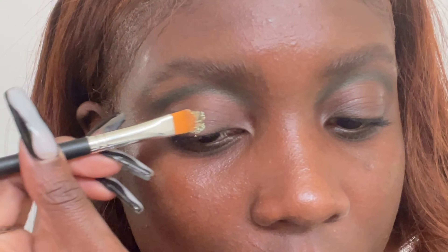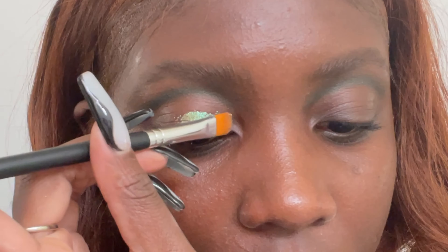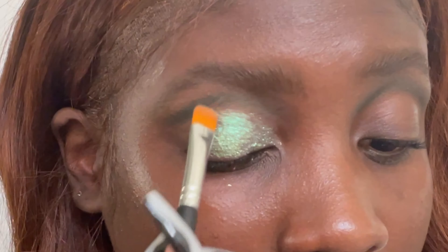Now for the fun part — I'm grabbing these chrome eyeshadow flakes from Lorella in the shade Neptune and applying that with a flat shader brush all over my lid.